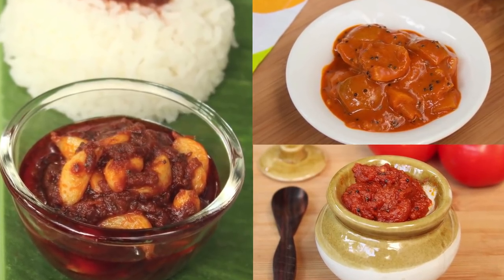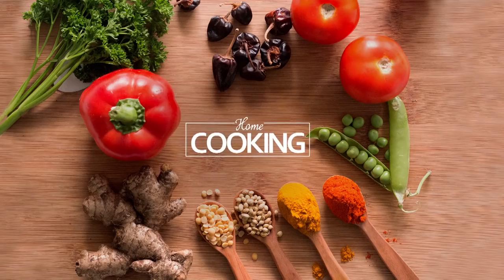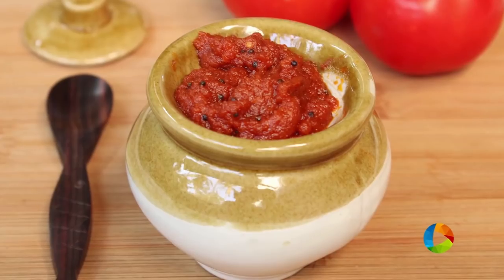Hello viewers, welcome to home cooking with Nehema Subramanian. Today's recipe is a very lovely pickle recipe and it's made with tomatoes. So let's get started and make some delicious homemade tomato pickle.